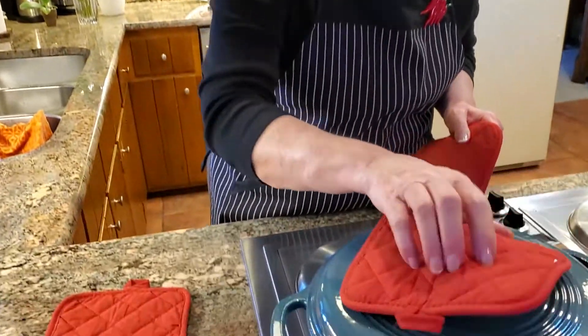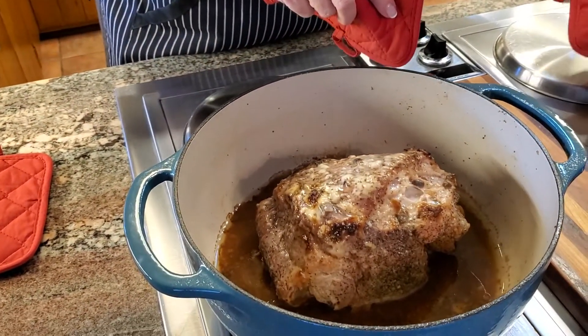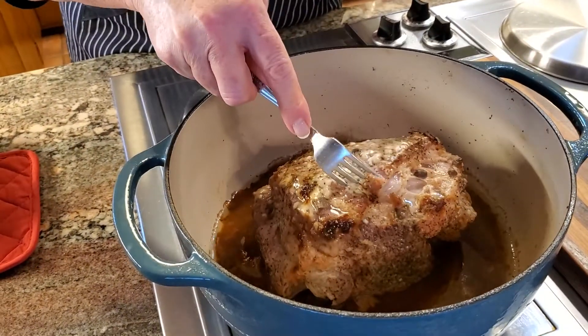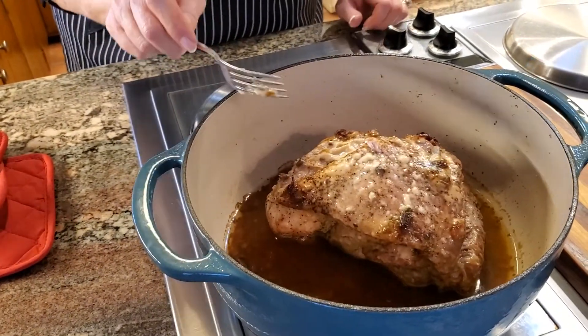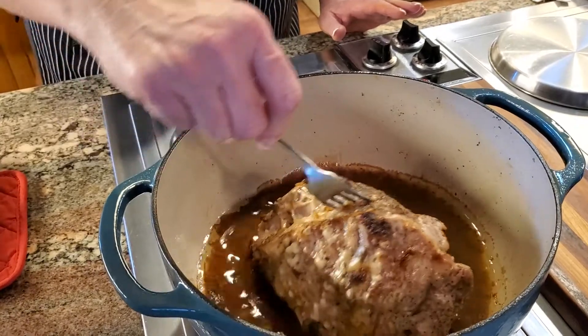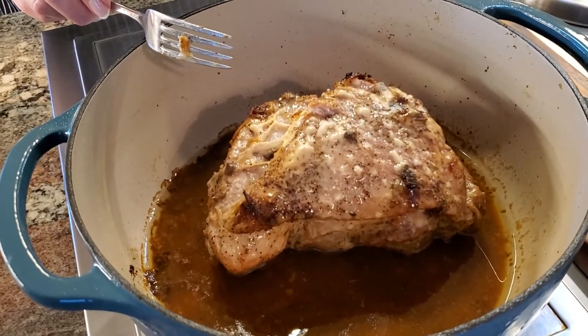It's been two hours — let's take a look at our roast and see how it's turned out. Smells divine! This particular piece has no bone in it; I saved the portion with the bone because I'll probably use that for soup. I'm thinking I need to let it go a little longer, so I'm going to put it in for an additional half hour to 45 minutes. I like it when the roast is about ready to fall apart.